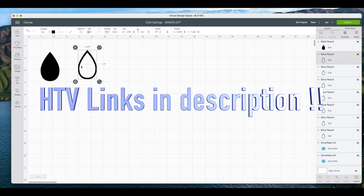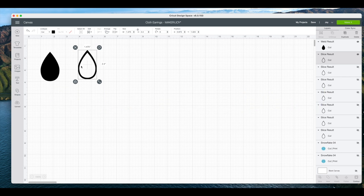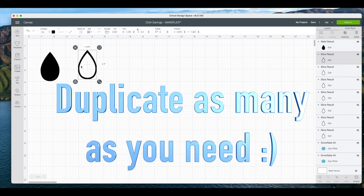You can go ahead and see all the links in the description. This was a super fun project. Make sure you have a nice little sponge brush and some Mod Podge, and let's get started.